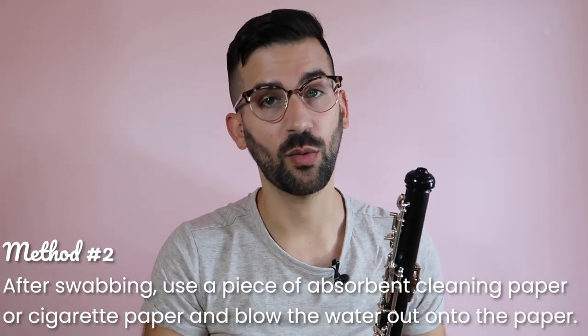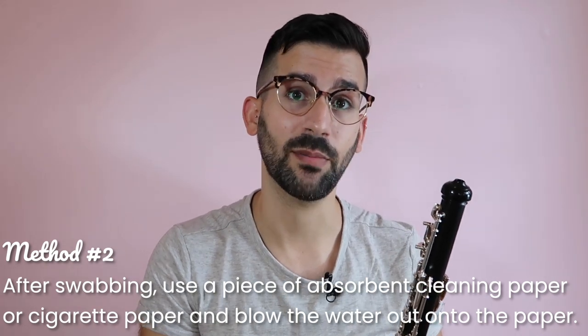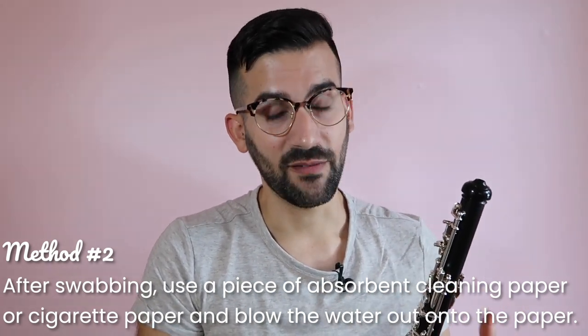A more thorough way to deal with it while you're playing is to use a piece of absorbent cleaning paper — another option is the more widely available cigarette paper. You can put it underneath the tone hole where the water is, and sometimes just moving it around gets a lot of the water absorbed and out of your instrument.